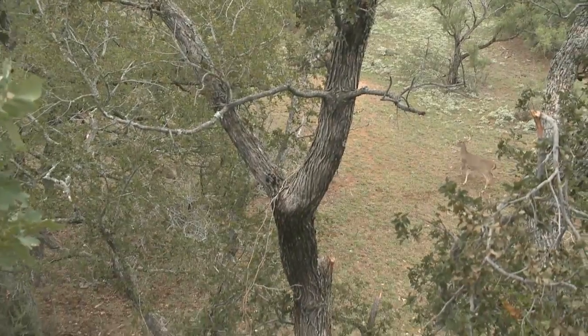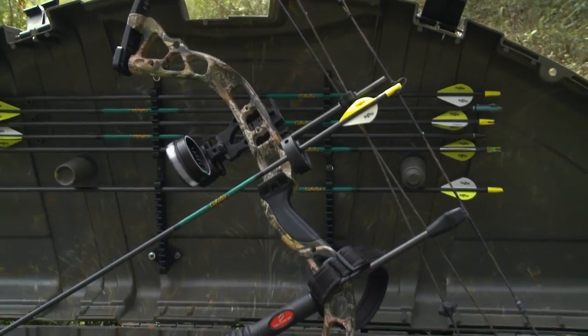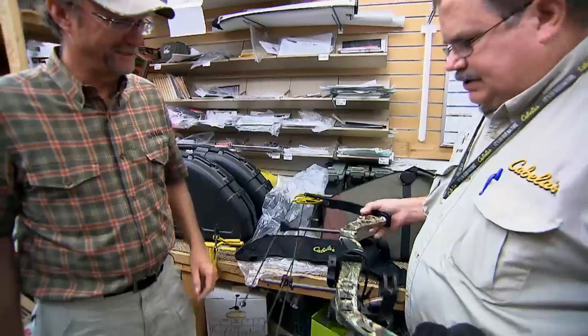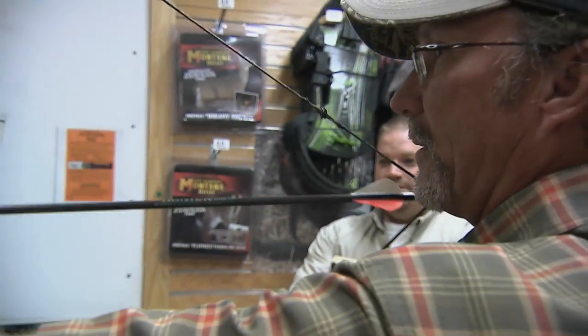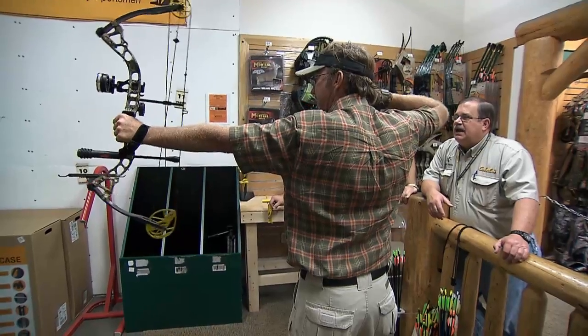Last year we followed along with Wade as he tried out the Cabela's Instigator bow package powered by Bowtech. The folks at Cabela's called him and said they wanted to ship one down to the store to come in and get it set up, which he did. They rigged the bow up, made some changes, shot it, made more changes, and when he left — just like anybody else could expect — he was dialed in and ready to go home fully set up.